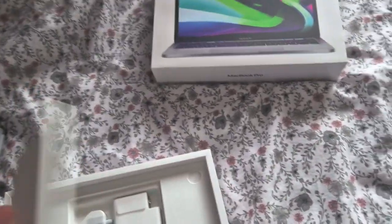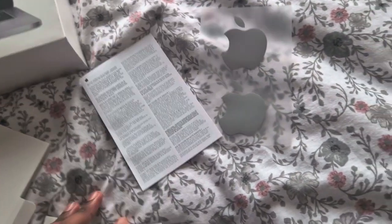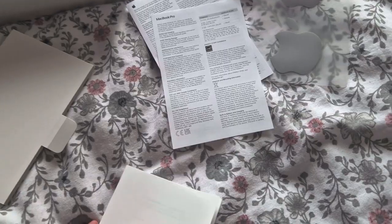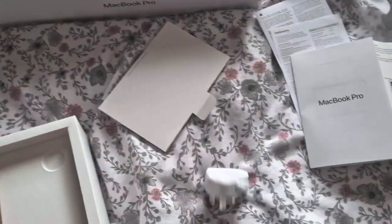There's some information here. You get Apple stickers, which they still include. Then you get some instructions and a quick start guide. And here is the charger and the power adapter.